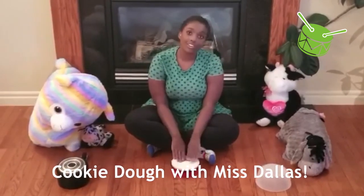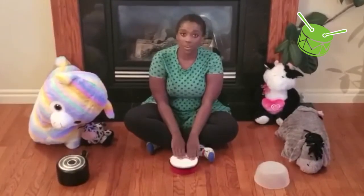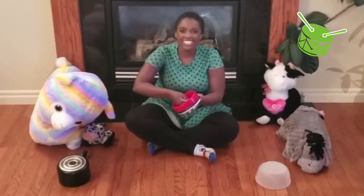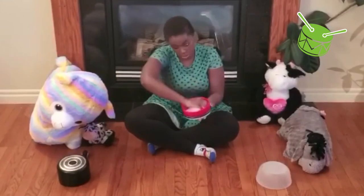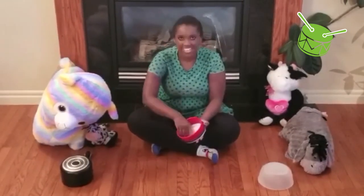Cookie dough, cookie dough, make it today. Cookie dough, cookie dough, make it this way. First we take our cookies and we give them a stir, give them a stir, give them a stir.